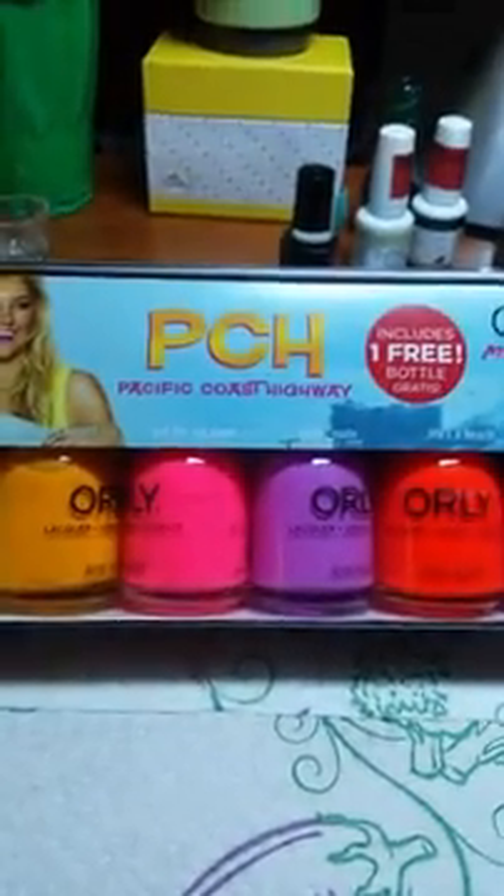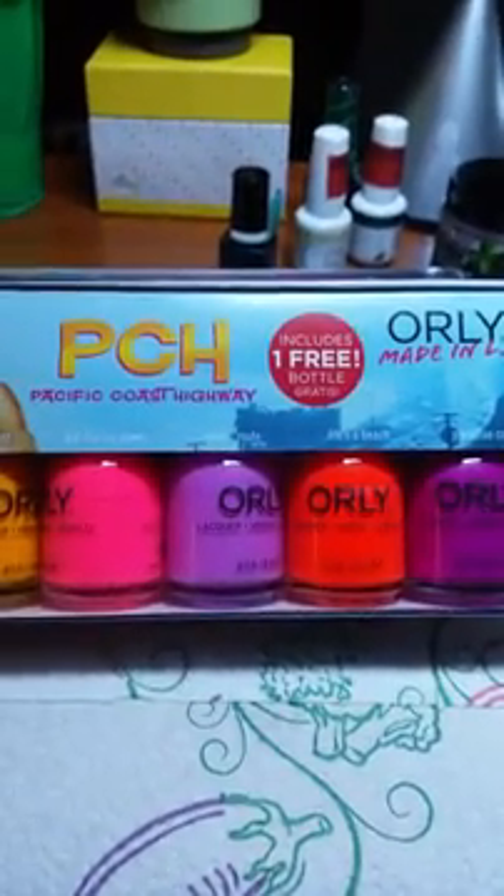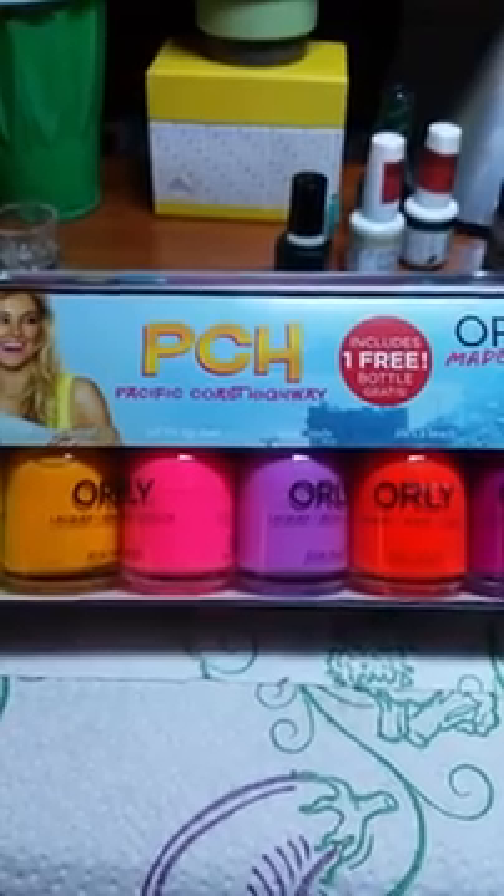I just wanted to show you what I got. I will talk to you soon for our little stamping video — I've got to get all the stuff ready.